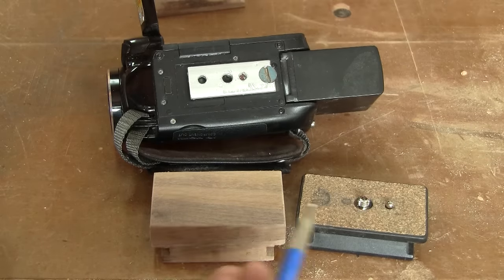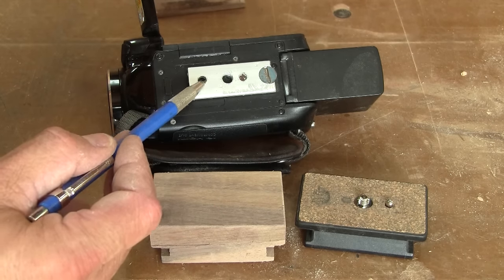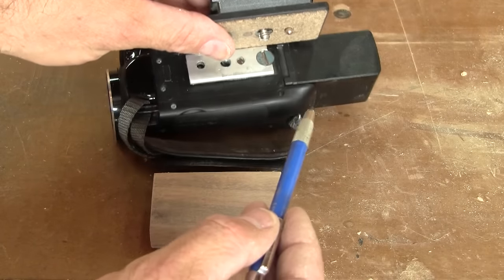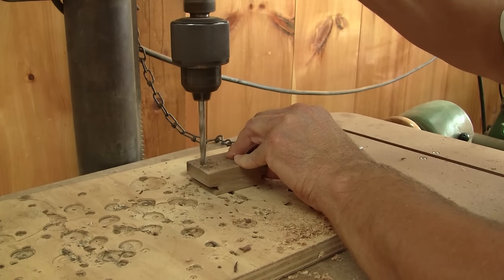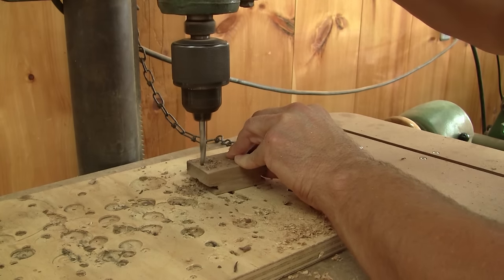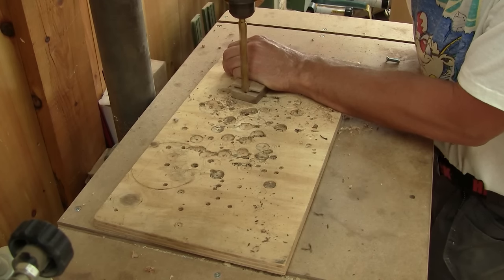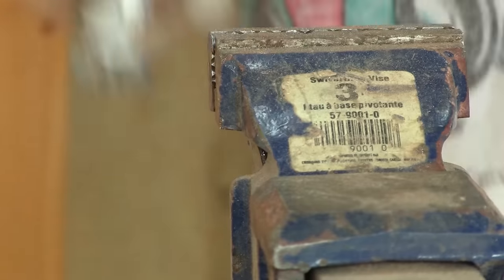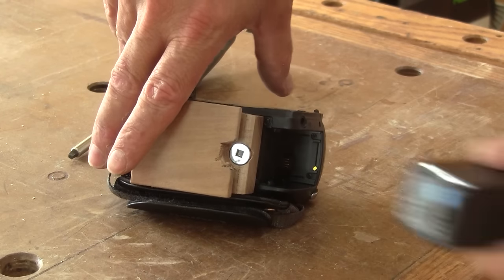Now that I have a base, I need to be able to fix it to the camera, but I don't have any screws. I modified my original base so the screw is not centered in the middle because of the battery. I need to do the same thing with this one. I begin by drilling a quarter inch hole through the base. Next, I chamfer the other side with a bigger drill bit. The screw I intend to use is too long, so I cut it. Finally, I can try it on my camera and check that the battery can be removed easily.